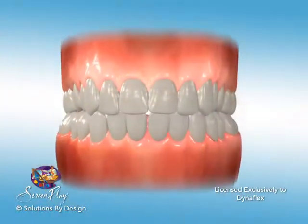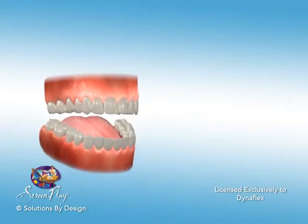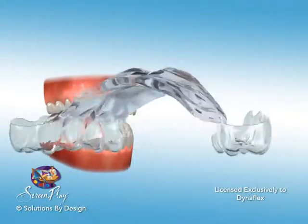The Dynaflex EZ-X is an uprighting appliance that is clear and removable. It is virtually undetectable when placed in the mouth.